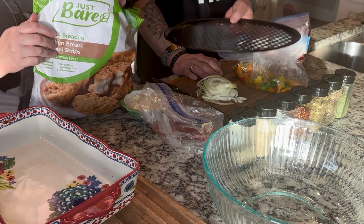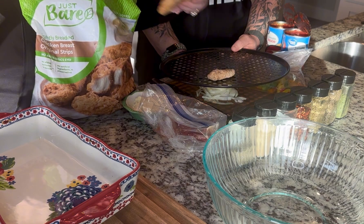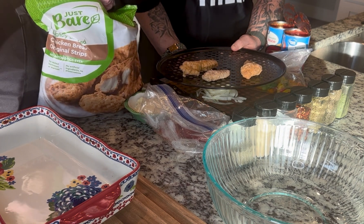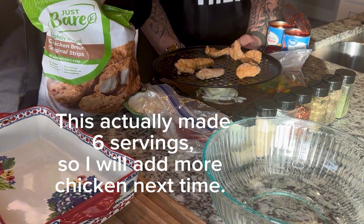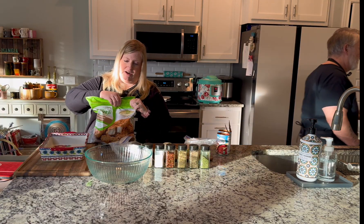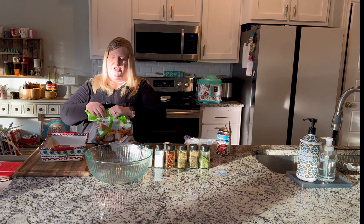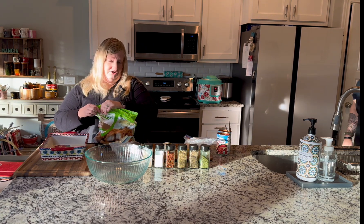We're going to take a few of these and put them on a cookie sheet and put it in the air fryer. A serving is two of them but these look smaller than normal — we're making two to three servings. Put that in your air fryer, or bake it in the oven, make it in a skillet, cook it in the microwave, or use regular unbreaded chicken breasts — those work fine too.